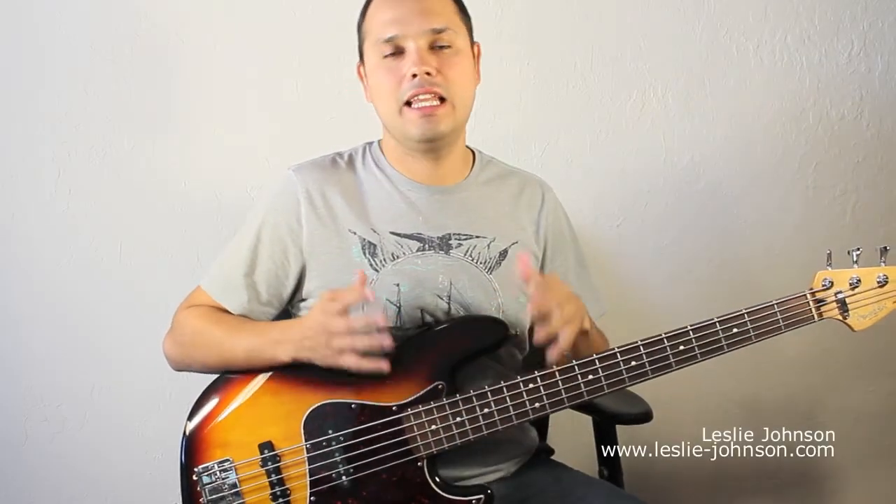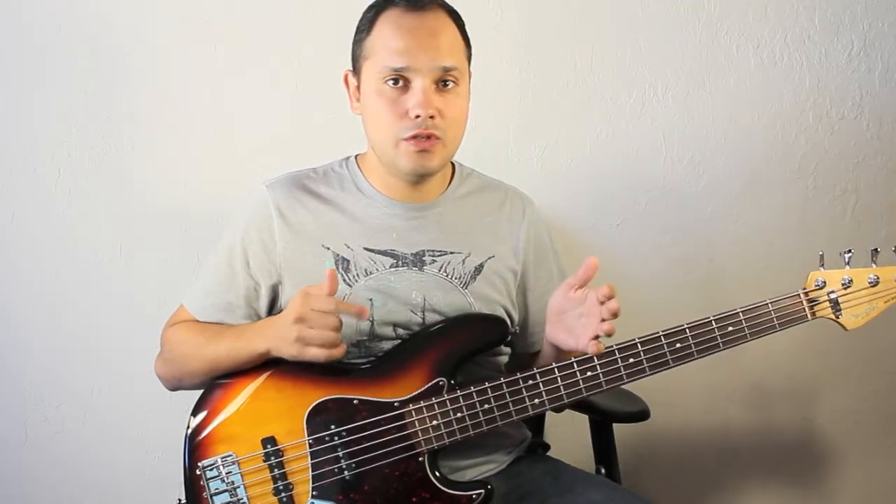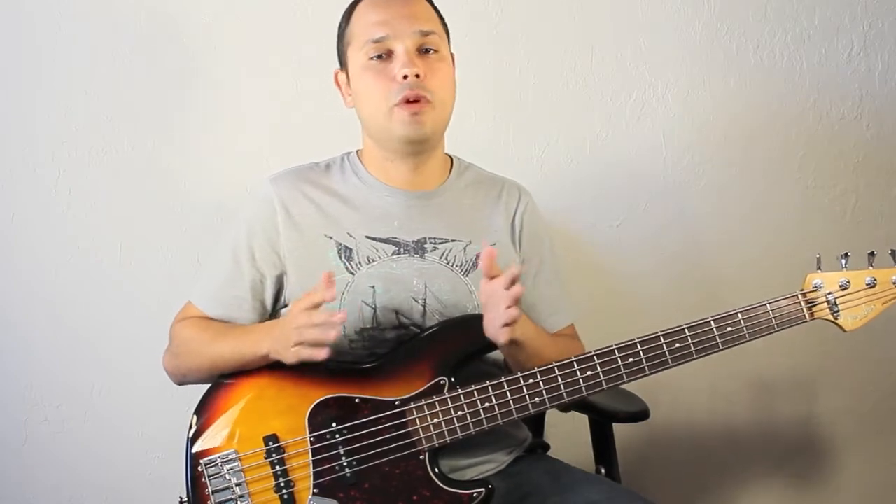Hello everyone, I'm Leslie Johnson and in this video I'd like to show you one of many ways you can use the metronome in your practice time. I know we've all heard about the importance of the metronome in our practice time, but it is also important to learn how to use it in order to make our practice time more efficient.